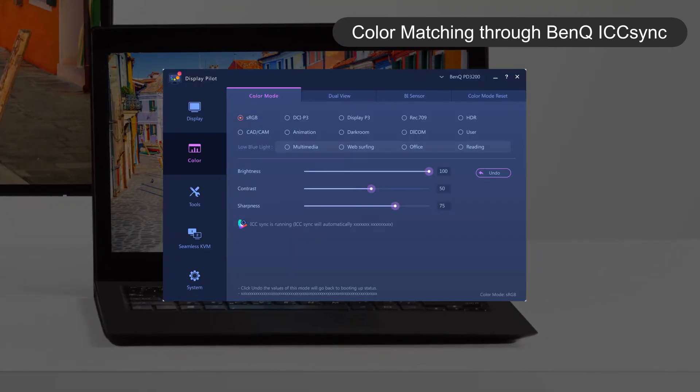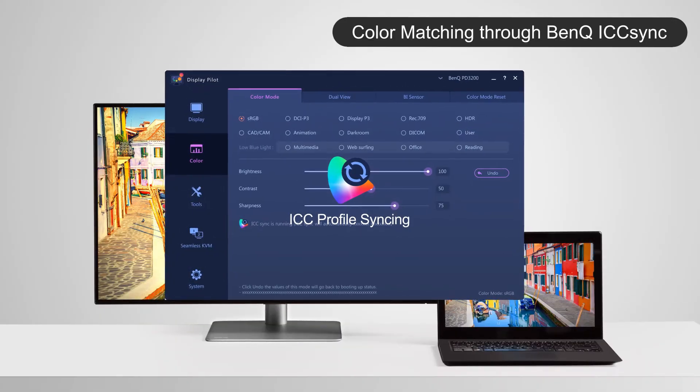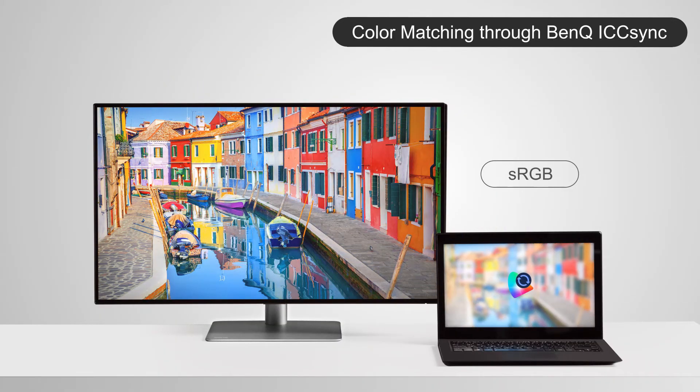By activating ICC Sync through the software, it will instantly implant the corresponding ICC profile into the laptop, and then the laptop delivers the correct signal to the monitor. Each time you adjust the color gamut of the monitor, ICC Sync will automatically adjust the computer's ICC profile.